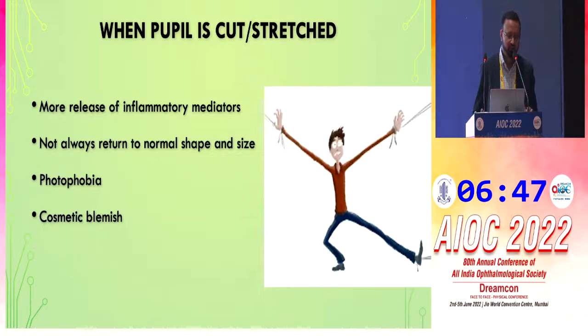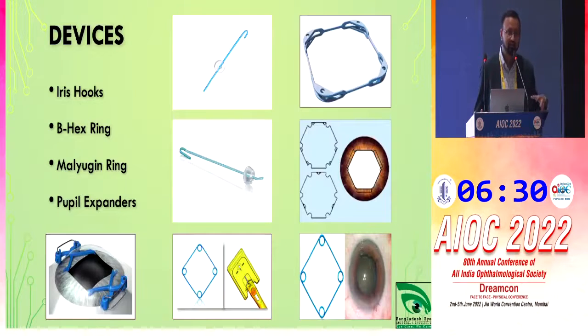When the pupil is cut or stressed, more inflammatory mediators are released and the pupil does not always return to its normal position. The patient may complain of photophobia or there may be a cosmetic blemish after surgery. So I personally don't prefer that approach — I prefer to use a device.